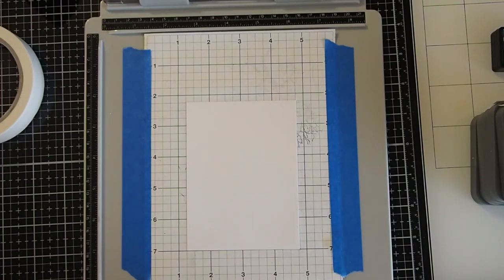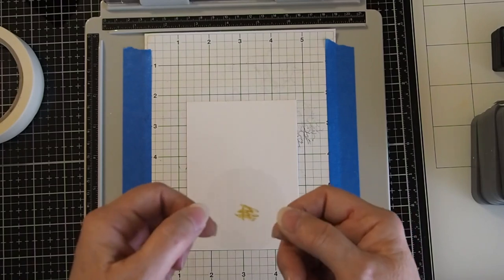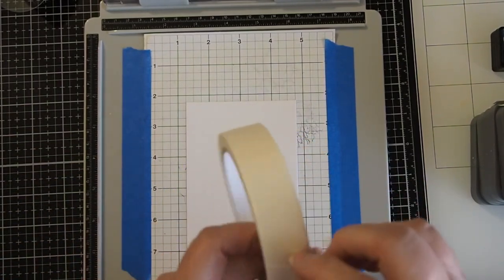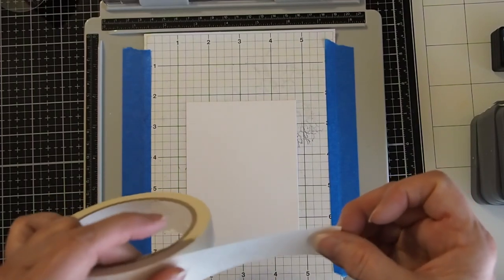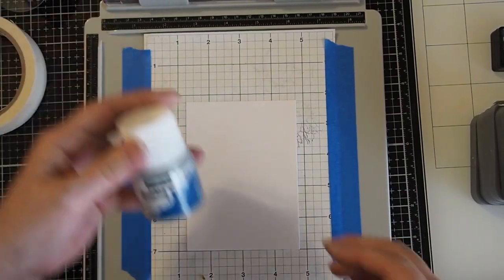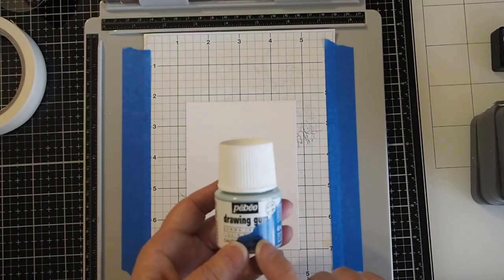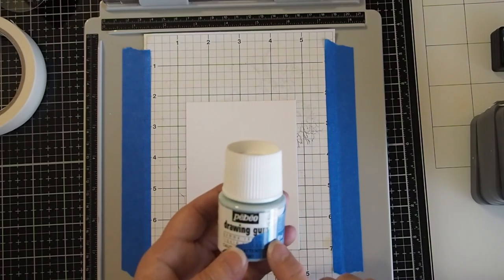The masking products we're going to use today: we'll start with a 2-inch circle to make a moon mask. We'll be using masking tape to mask out some of the parts we don't want from our stamp. And then we're going to use the Peebo Drawing Gum. I just used this for the first time a couple of weeks ago and I love it. I can't wait to show you the ways you can use this — it's going to be awesome.